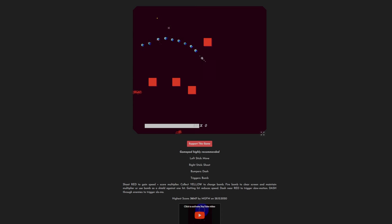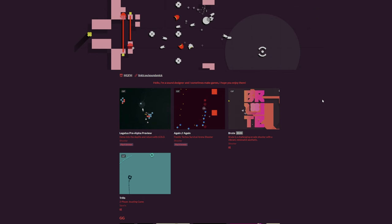Thanks for watching. If you want to see more of the games I've made, head over to itch.io, which is where I've got a splash page. I only seem to make top down shooters, so if you're into that, check it out. Thanks.